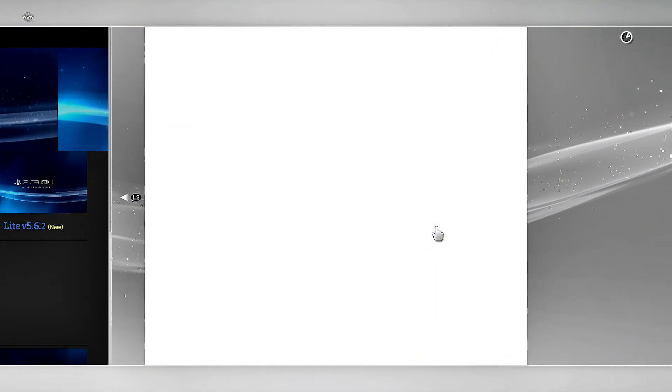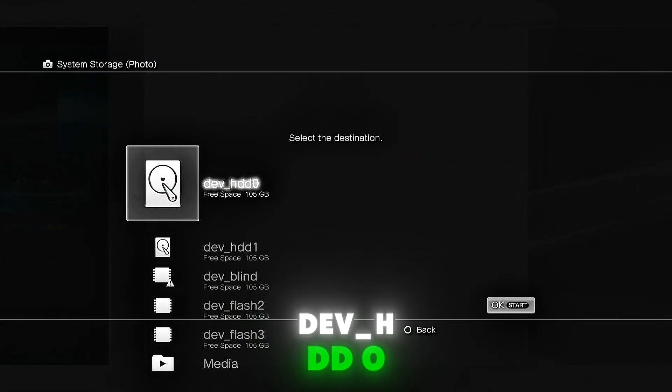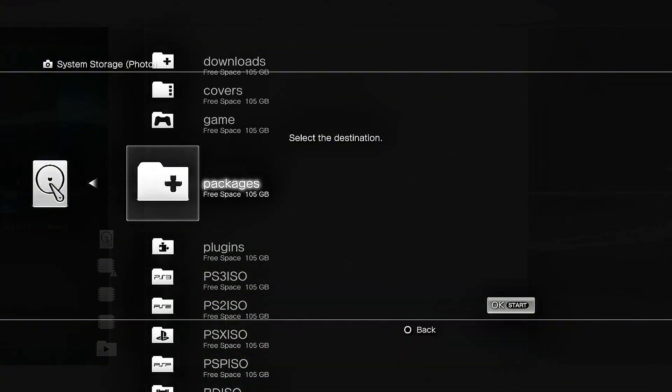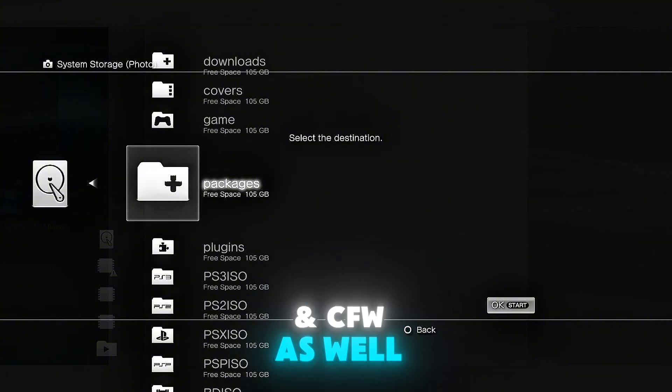Go to dev HDD0, then packages, and press start. By the way, this mod works on HEN and CFW firmware as well.